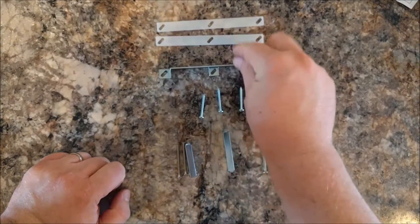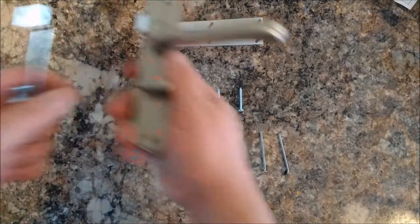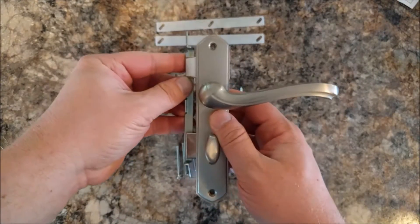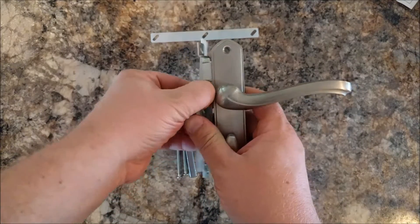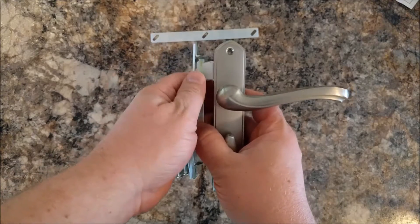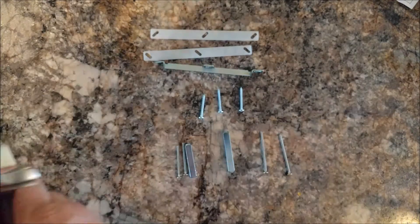The last bit is the catch, which is this. This just screws into the wall so the deadbolt and the latch will catch on it. It comes with spacers that can go between it and the wall in case it's not catching quite right. If it's too far away you can use these to move it closer. And that's all those parts — that's all they're used for.